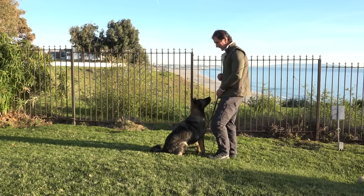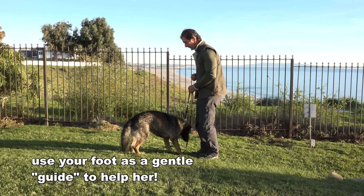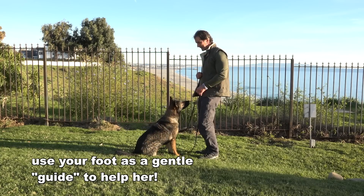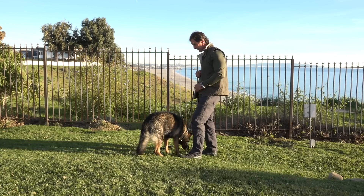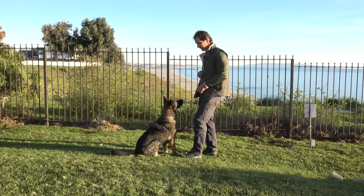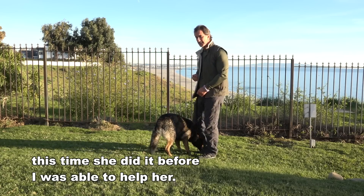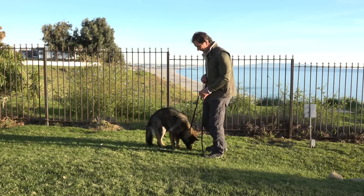Maya, sit. Stand — and I'm going to tap her up here. Good girl. Maya, sit. Stand — and this comes in. Good girl. Maya, sit. Good. Stand. Yeah, good girl — that one I didn't need to tap her on, but she still anticipates the foot is coming. There's still that forward movement she's going to start to see.